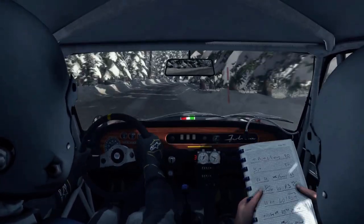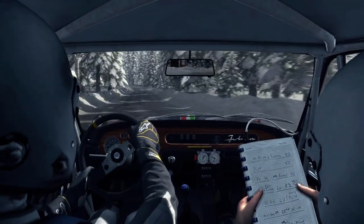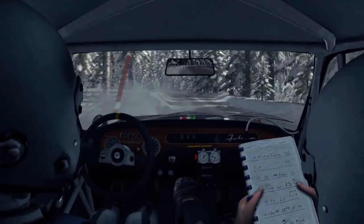40, left 4, over, bump, into left 3, long, opens, over, press, 60.